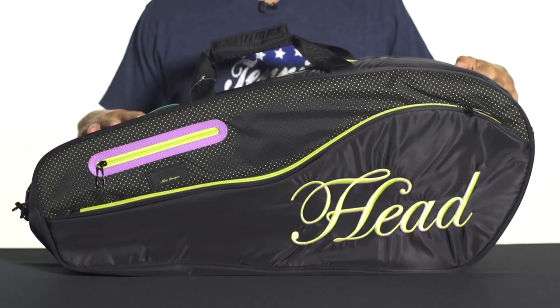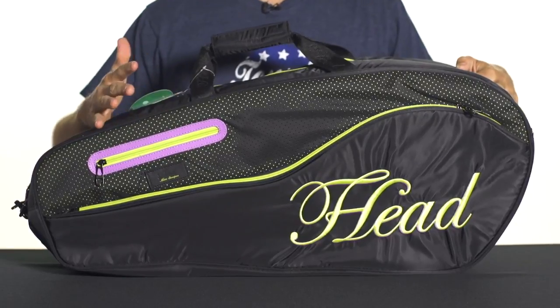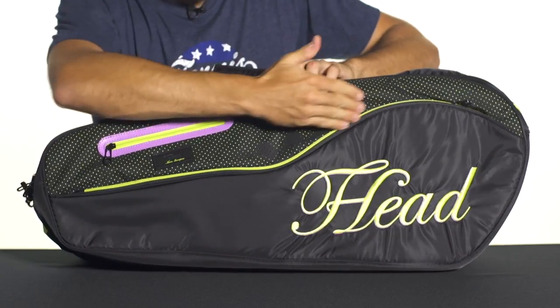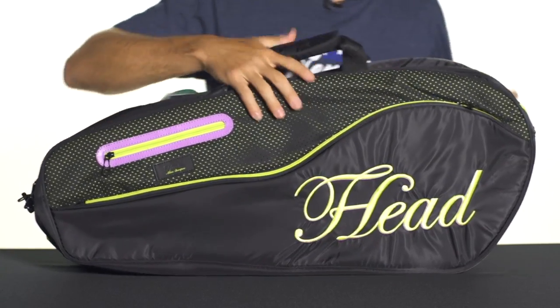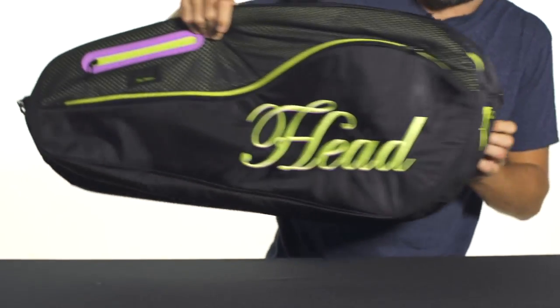Hey, I'm Andy. Let's take a quick look at the Head Maria Sharapova series combi bag. Designed by Maria Sharapova herself, this bag combines functionality with some cute styling. As you can see, they got some fun pops of color all over the bag with this bright yellow and purple. We also got the Maria Sharapova logo there on the side.